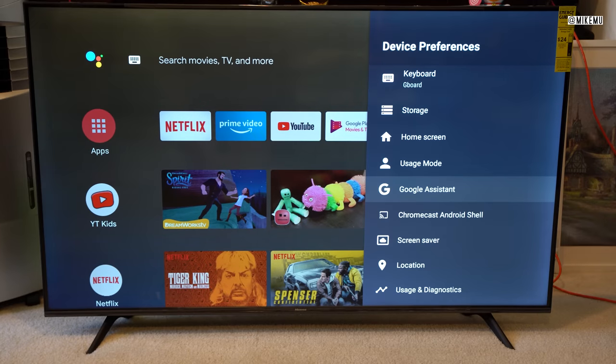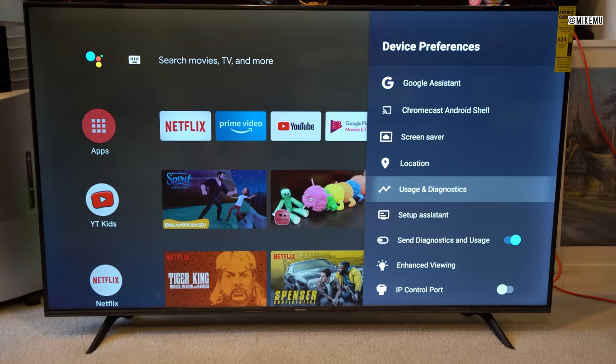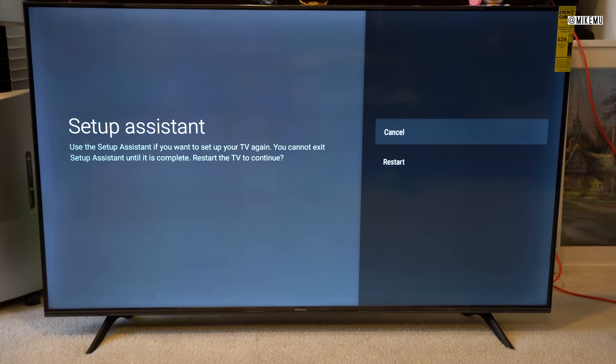Google Assistant is of course an option. Chromecast is built in, which is fantastic. Here's where you can adjust the privacy settings — usage and diagnostics, and also the advertising ID that you share.